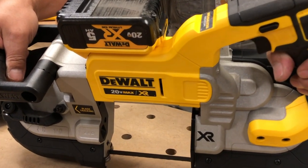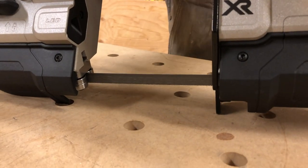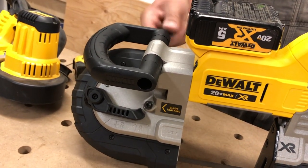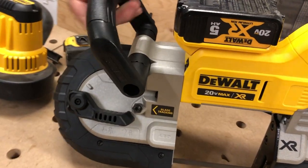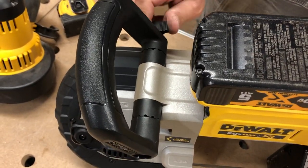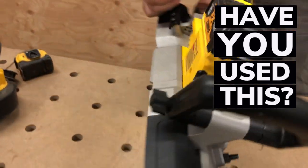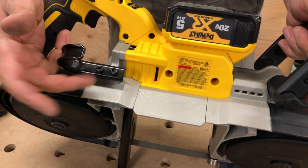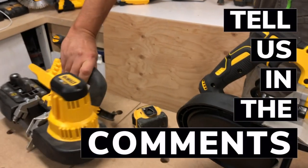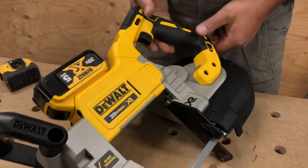The handle itself is adjustable — you just unscrew it and adjust to different angles, which is pretty cool. There's also a nice metal hook on the back. The smaller bandsaw has that too. The metal hook works really well — it's a really handy feature to have.